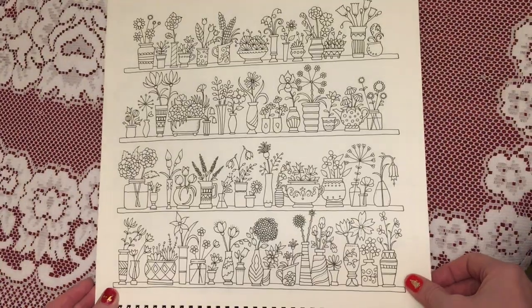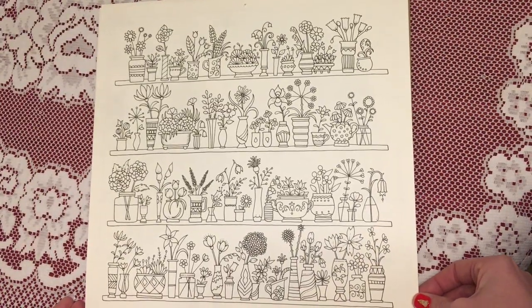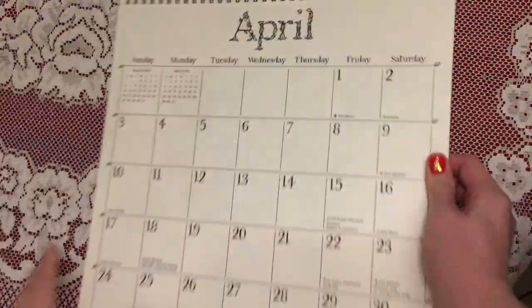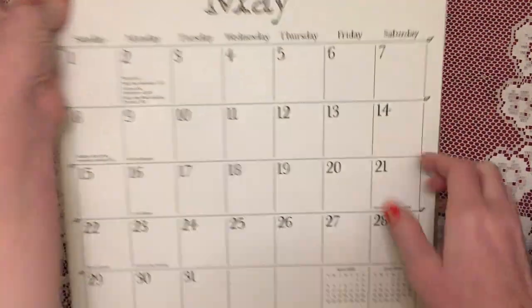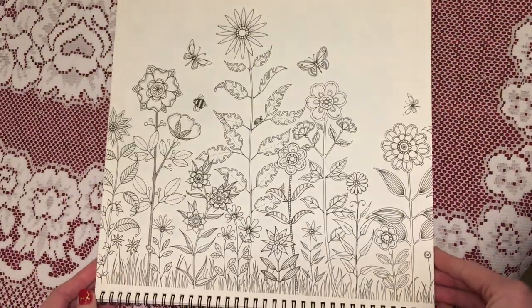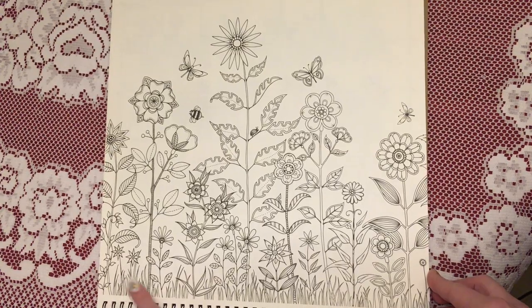For April we have this page with lots of flowers and little flower pots, and then again some more flowers for May, with a little bit of grass at the bottom.